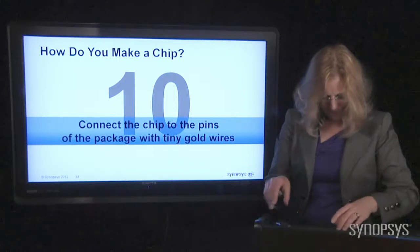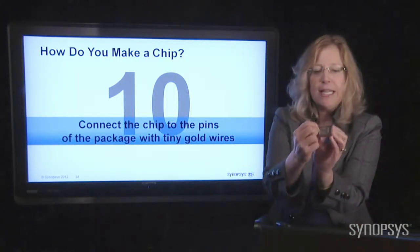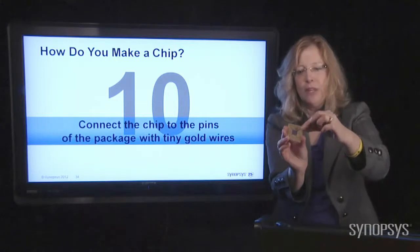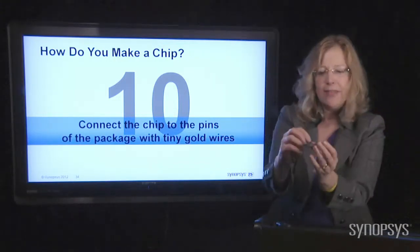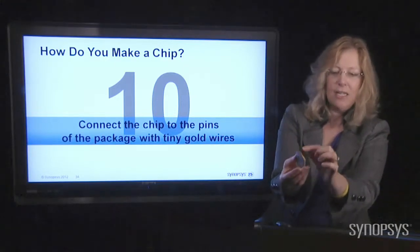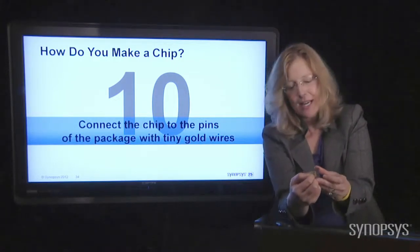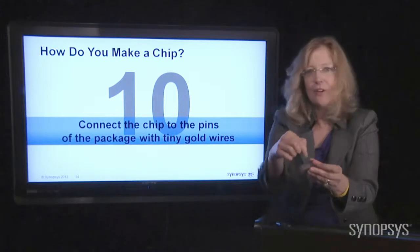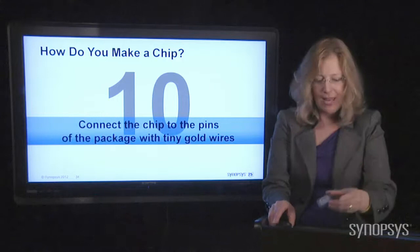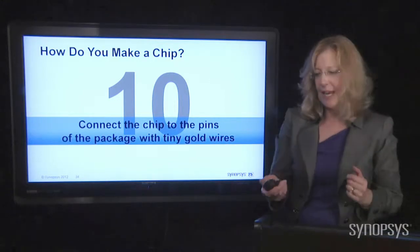The next thing you need to do is connect the edge of that chip to these little gold shelves — called pins — which connect to the outside world. These are like little wires that poke out, and that's how you get all the electricity in and out of the chip. You send electricity in on one of the wires, it connects to the shelf, tiny gold wires connect to the chip, electricity goes around, and then comes out on one of the other pins. That's a really important part of connecting the chip so information can get in and out.